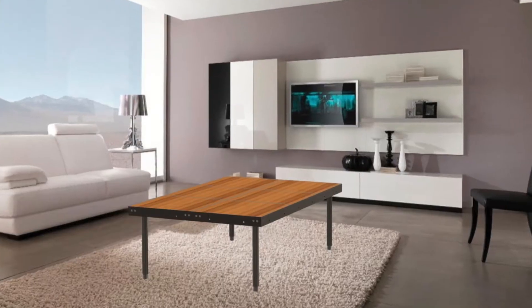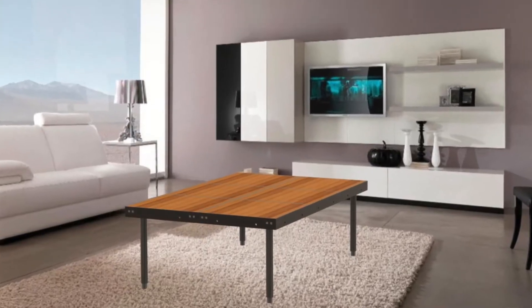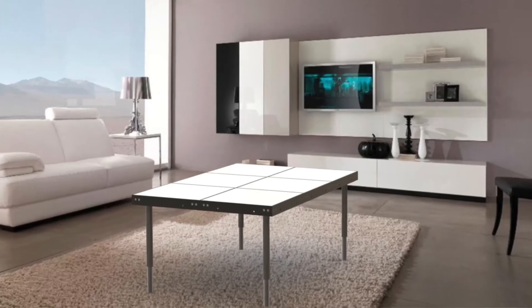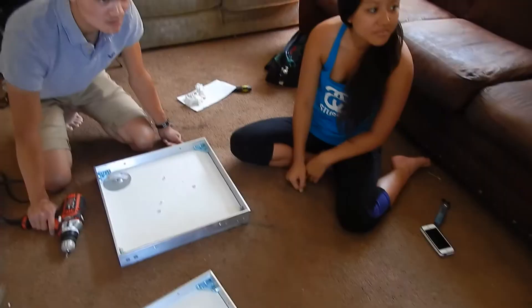Going into this project, we really wanted to solve a problem that we encounter in our lives. During the brainstorming, both Vince and I identified that with limited living space, it would be ideal to have a table that could be used for multiple purposes. We decided that designing a modular table that could change shape and height would provide a solution to this. We also chose this as our project because we knew we would be able to produce a finished project, and that was one of the goals that we had identified.